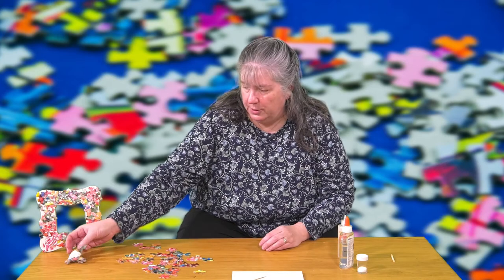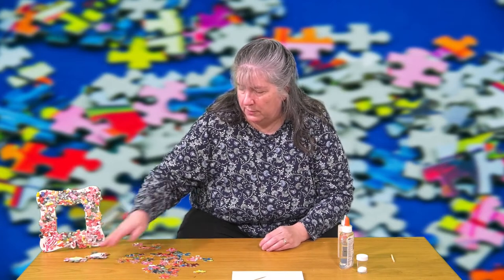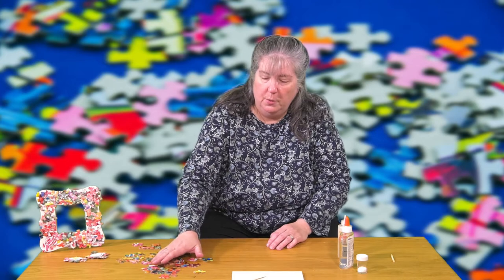The other thing you can do with puzzle pieces — which I don't have a sample of — is cut out a circle with a hole in the middle out of cardboard so it looks like a wreath, glue the puzzle pieces on, then spray paint the whole thing green, then add little beads and a hanger and you've got a Christmas tree ornament wreath.